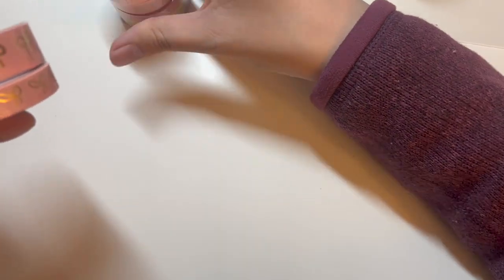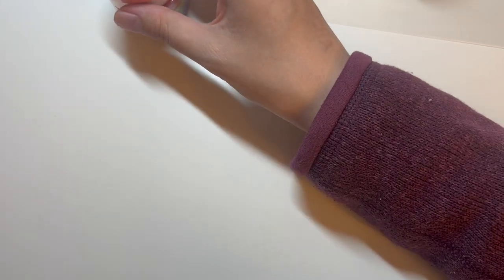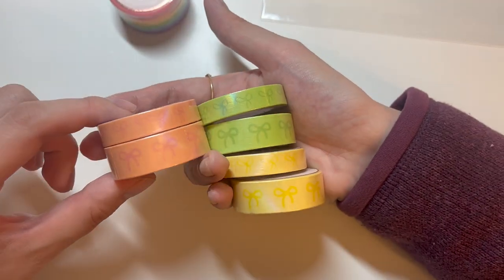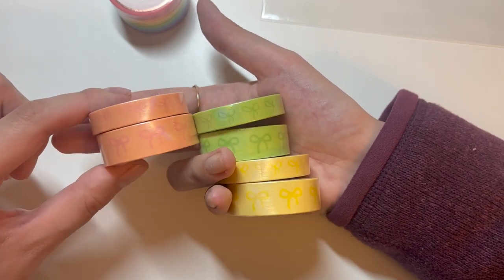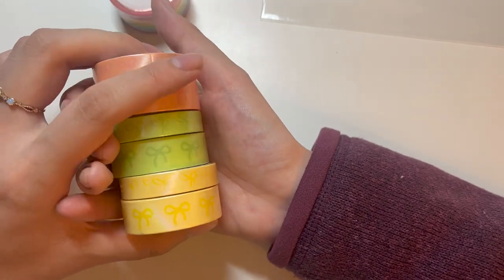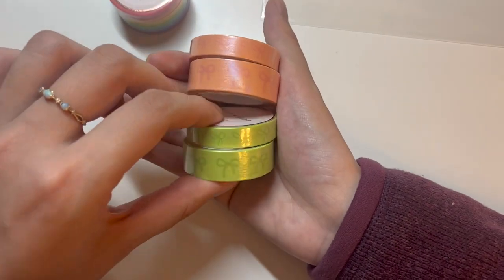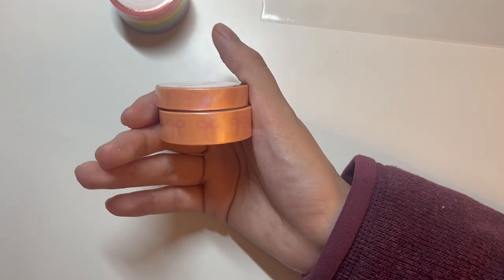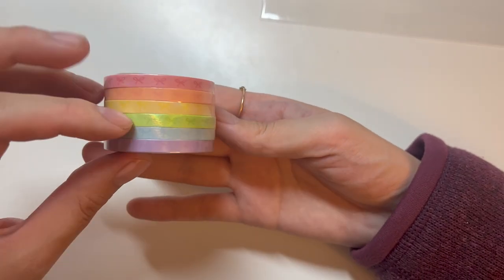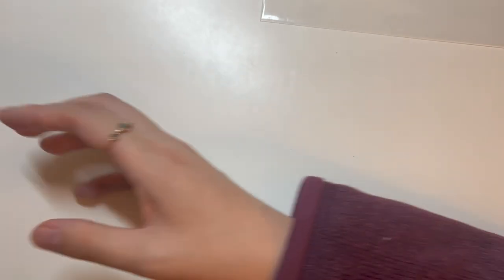The washis I got: first is 'pink salt with gold' — I saw someone swatch it in a haul and knew I wanted it. I also got last year's Easter-style tone-on-tone colorful bow washis in yellow, line green, and orange — colors I wanted to expand into. Finally, I got 0.5mm mini washis that are just bows in all colors: red, orange, yellow, green, blue, and purple. That's everything from Simply Gilded.